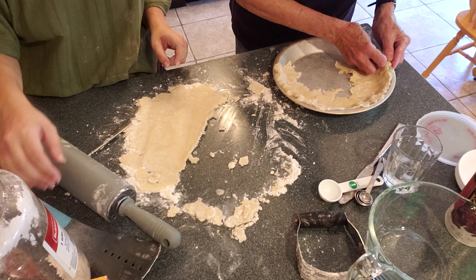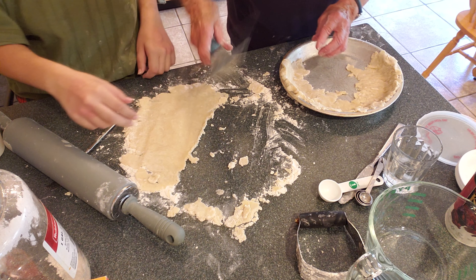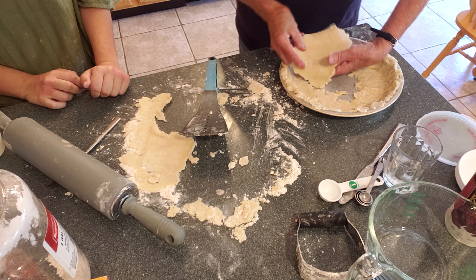Some people got a really nice artistic edge on it. We're not known for that. We're known for the abstract edge. We're just known for the taste. It's contemporary art pie.